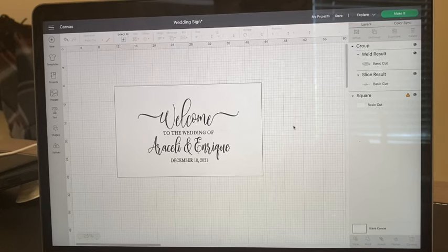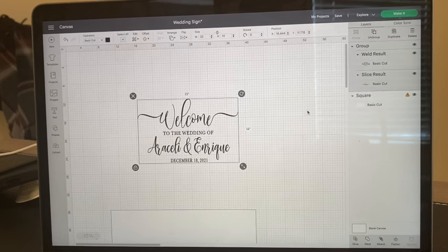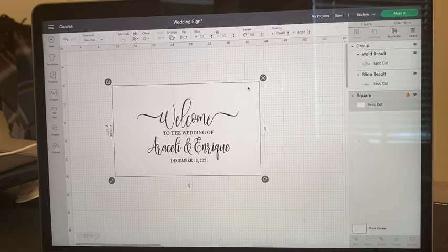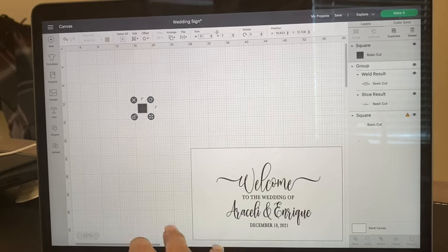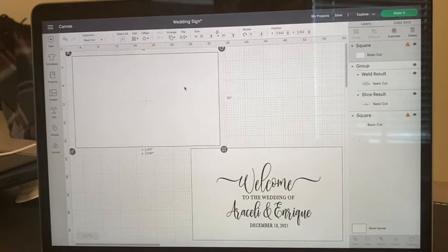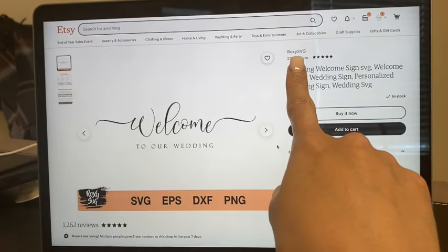To start, I'm going to remove the protective film from the first side where I'll add my wording and work on my design. I already have it made but I'll show you how I made it. The wording is: 'Welcome to the wedding of,' then the names, then the date. I inserted a square the size of my acrylic sheet — 32 by 20 inches — resized it, and changed the color to white just as a guide to show how the design will look.